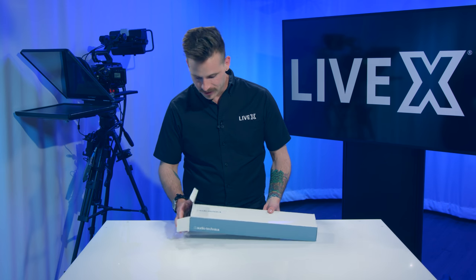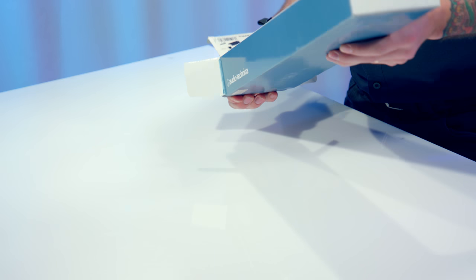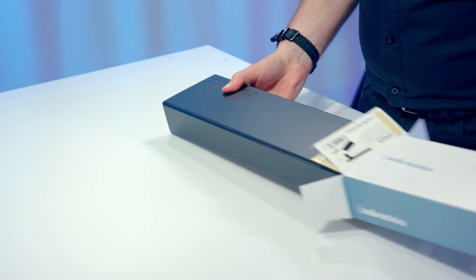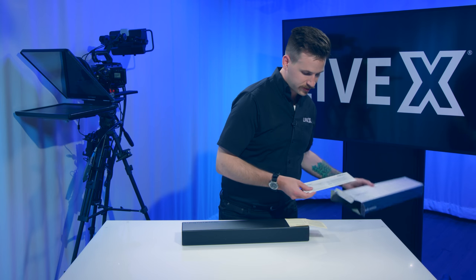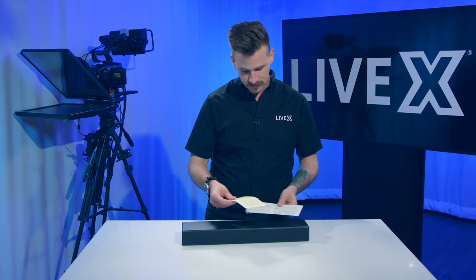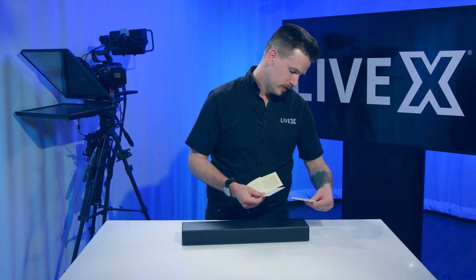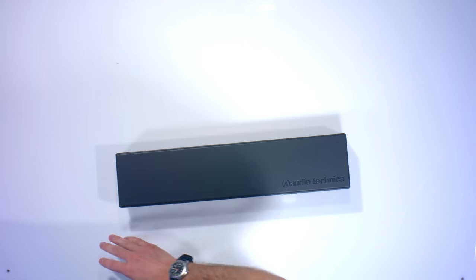The first thing I noticed here is that it comes in a pretty big box for a short stereo shotgun, but let's see what we got in here. Similar to some other mics that we've unboxed here, it comes in a box that's not much larger than the case. We've got a little warranty information and some general specs of the microphone.